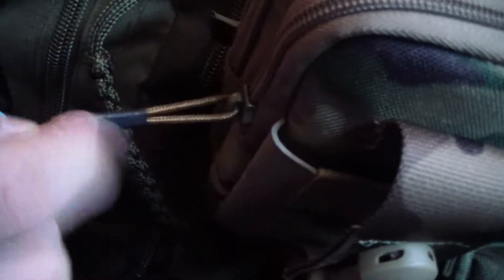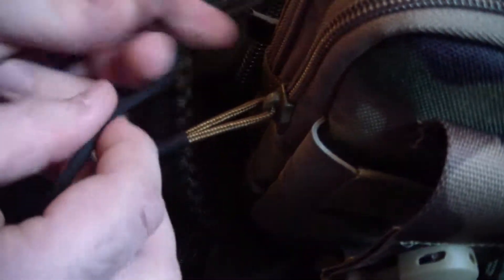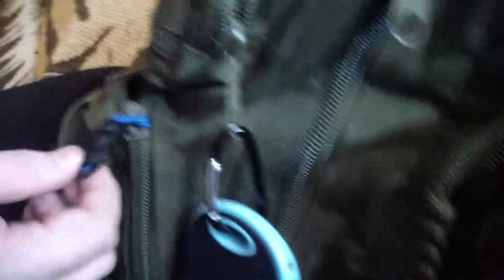It worked brilliantly and now this one doesn't jingle. It's very similar to what Maxpedition have done with their zips - they've just put a piece of paracord over the top and tied a stop knot, but I prefer to be a little bit more fancy. So that's it for today - I hope you enjoyed the video. Thank you to my wife Claire for helping with the camera work. Please like and subscribe - this is Cameron Prepper out, bye!